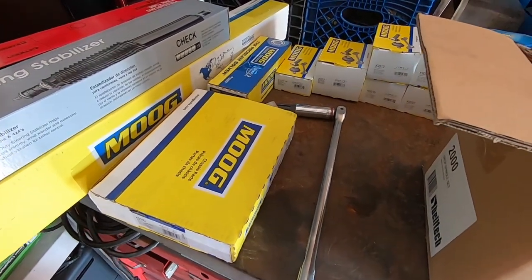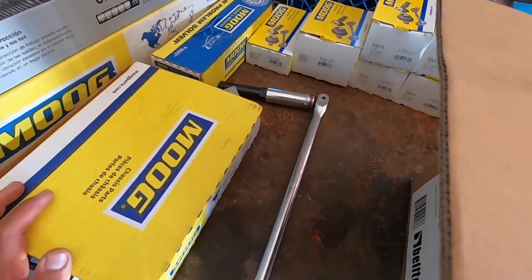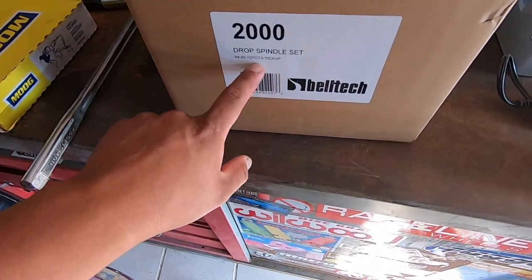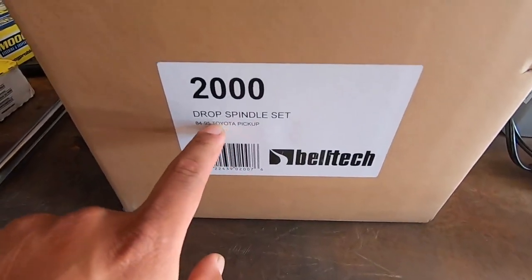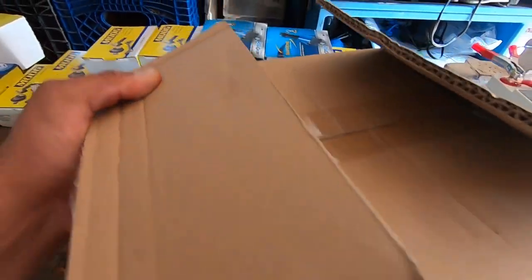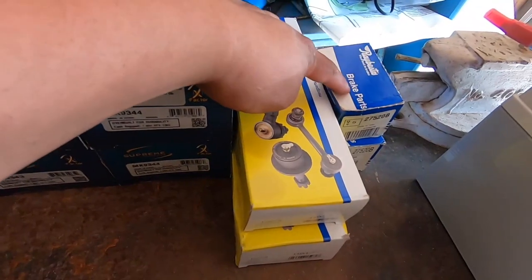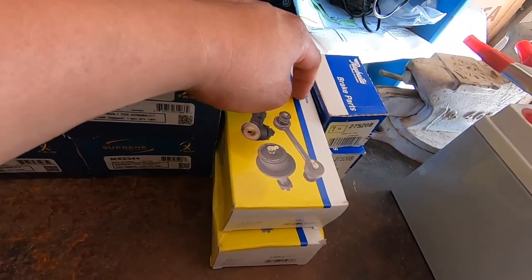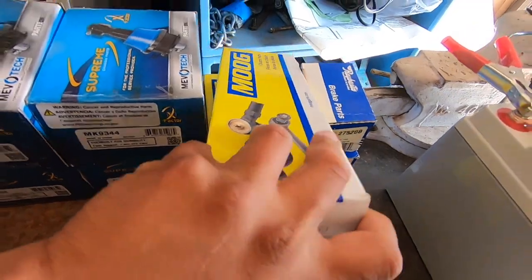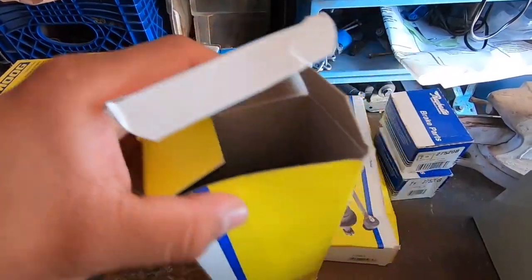Hey, what's up YouTube. Today we're going to be working on the Toyota pickup. We're going to be doing the front suspension and the front drop spindles. We have the spindles from Beltec, 84 to 95 Toyota pickup drop spindles — they drop two inches in the front. We have some studs for the wheel hubs, and we have these tie rod ends.